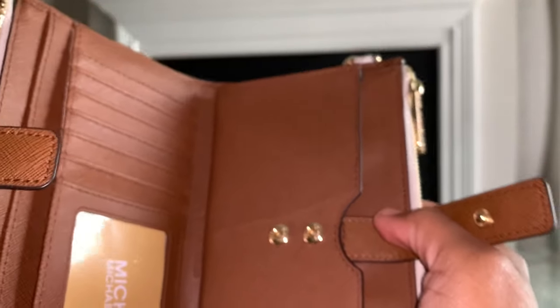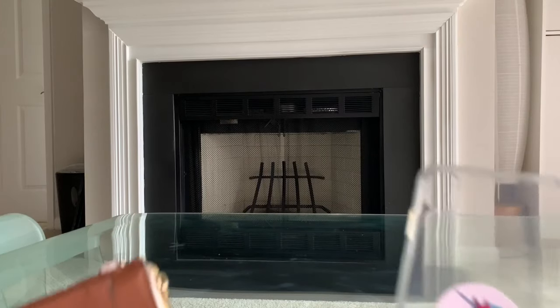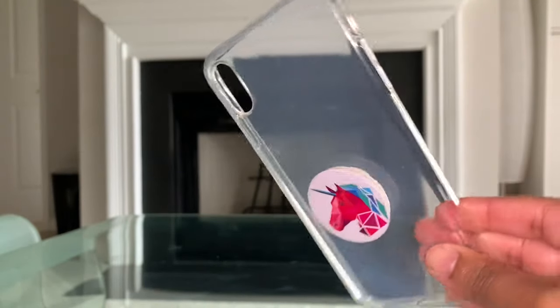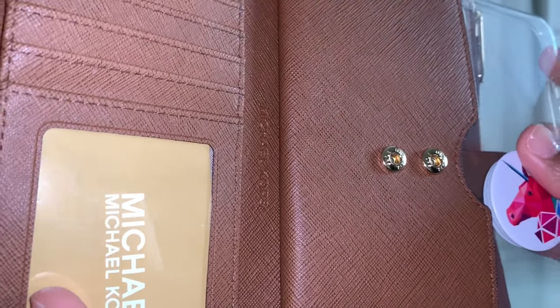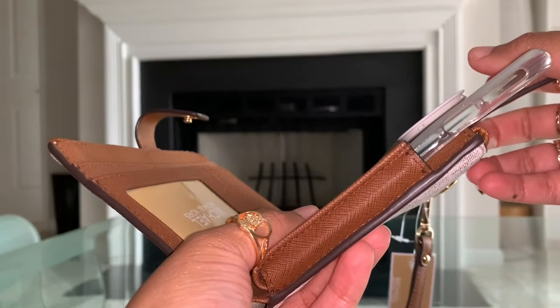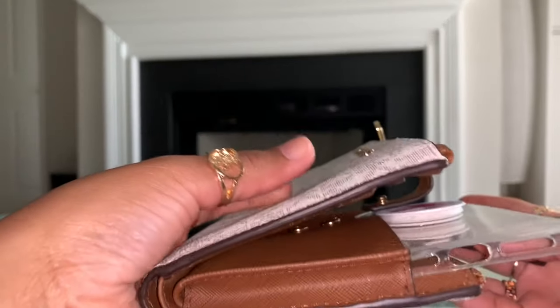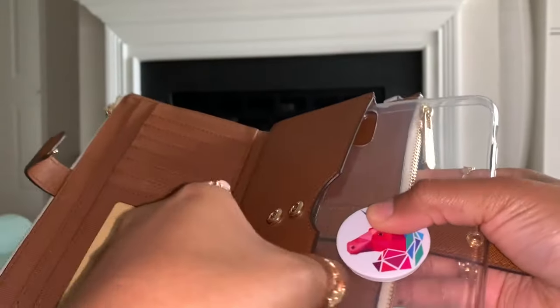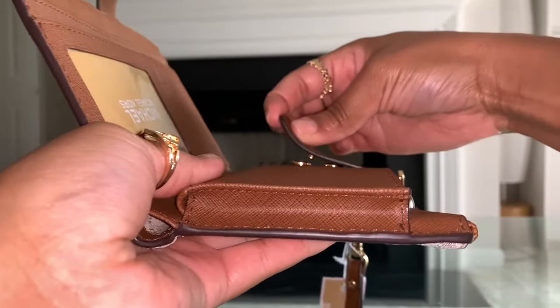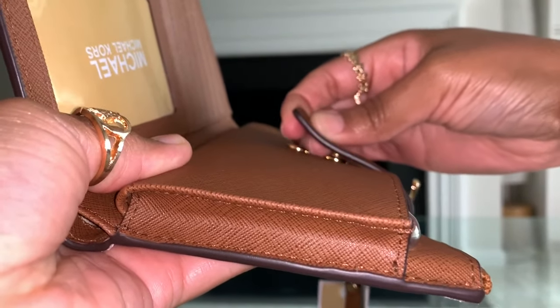I'm going to show you a demonstration. I can't put my actual phone in here because I'm filming on it, but I have some cases to demonstrate. The first case is a clear silicone case from Walmart — it is very thin, and this will have to act as my phone. Let me show you how it fits if you did not have a pop socket. Do you see how that perfectly fits in that slot? Without a pop socket, you would be good to go — it would not add any bulk to this wallet whatsoever.